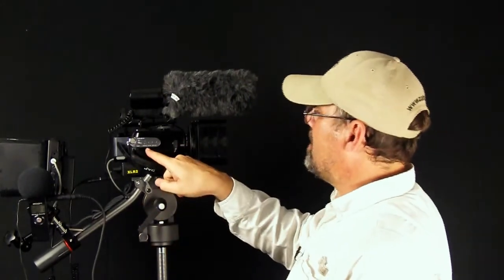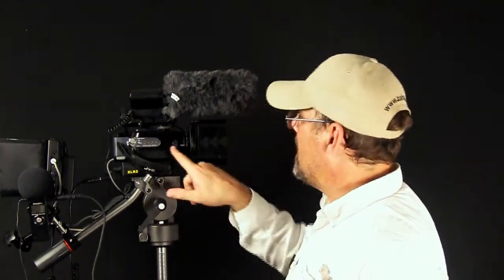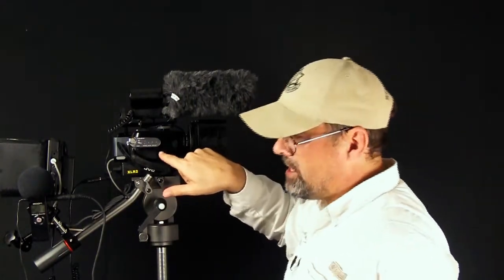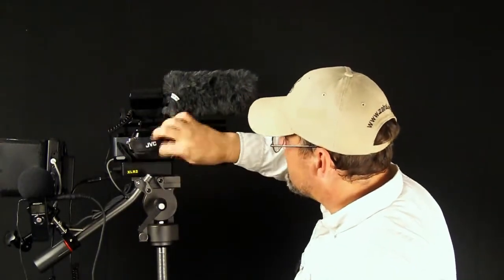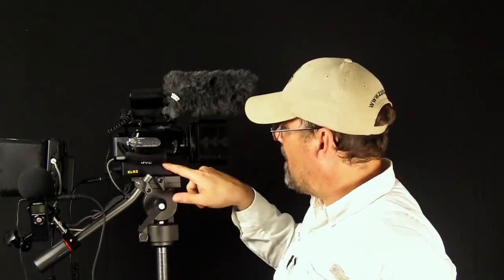This right here is a JVC GZ-HD6 — that's from the JVC series. It's a 3CCD camera with a lot of manual functions. Beneath that I have an XLR-2, which is an XLR adapter that allows me to plug in XLR cables and microphones. That allows me to interface XLR microphones to my camera, which normally takes a 3.5mm mini plug.